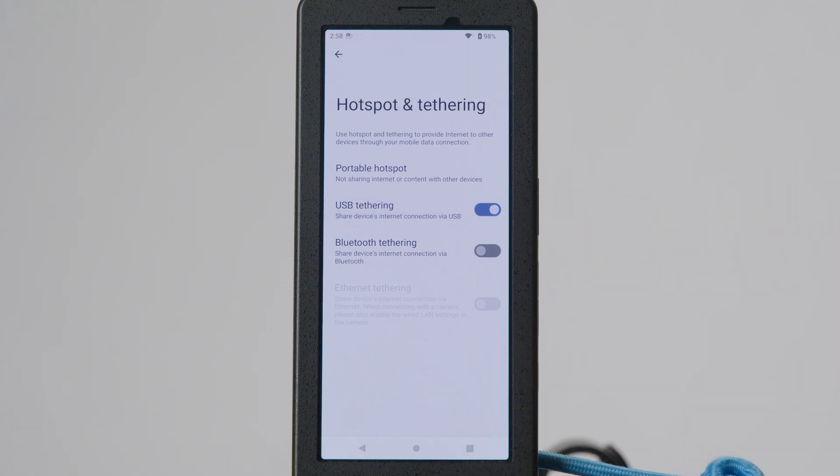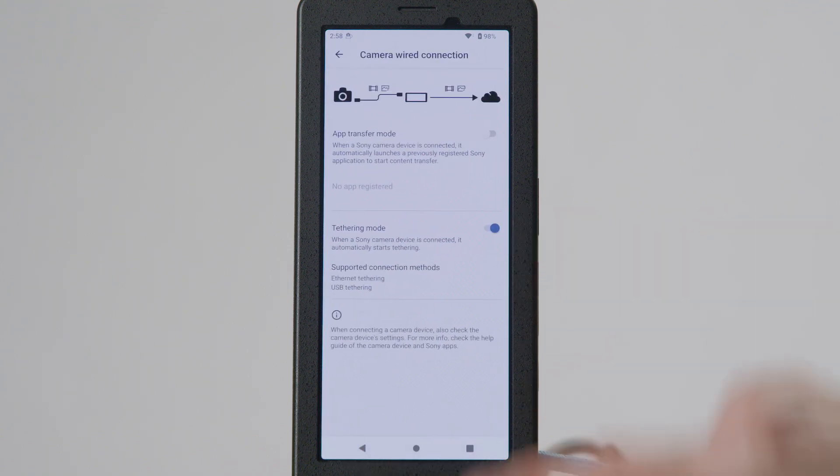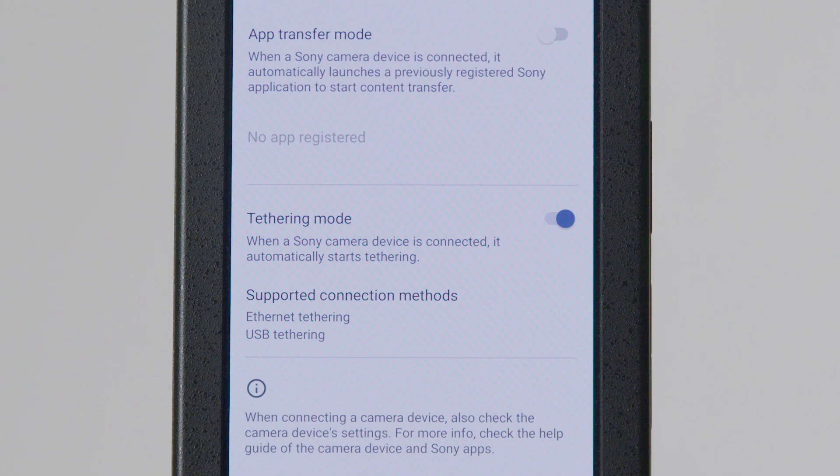Go back to the main Settings page and navigate to the Camera Wired Connection page. Ensure that the Tethering mode is toggled on. If it's off, turn it on and return to Step 2.